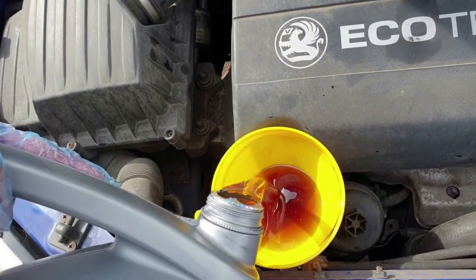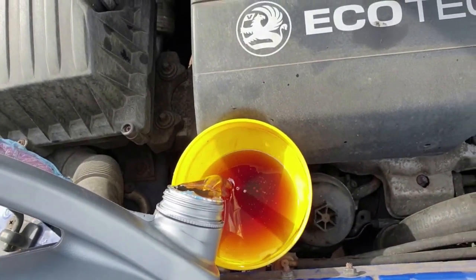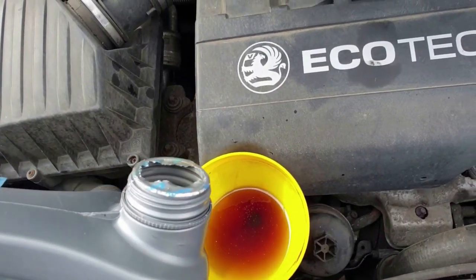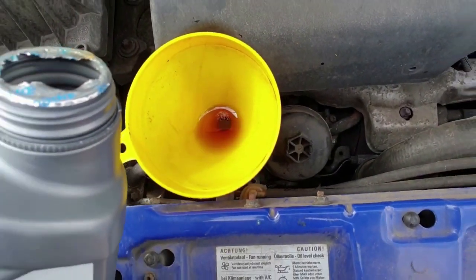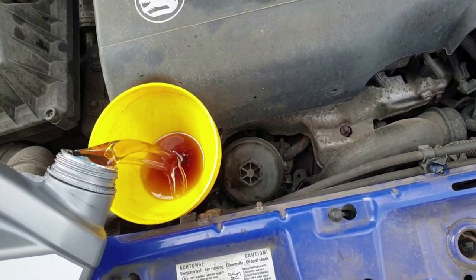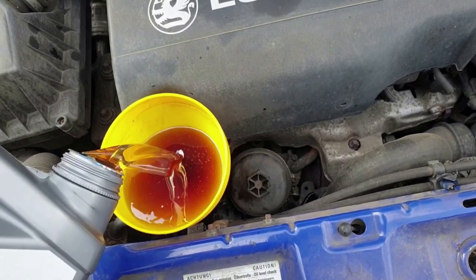I'm refilling the oil with the recommended 5W-30. This has a so-called service fill of 3.2 to 3.9 litres, which is very helpful, so I'm basically going to get close to 4 litres as the oil filter is empty, then check it against the dipstick once it's been started for a few moments and then settled again.